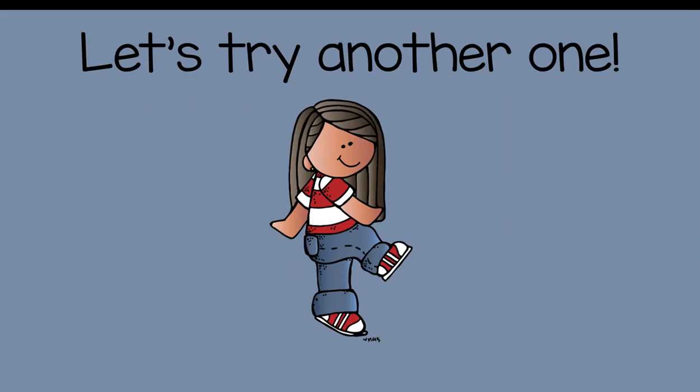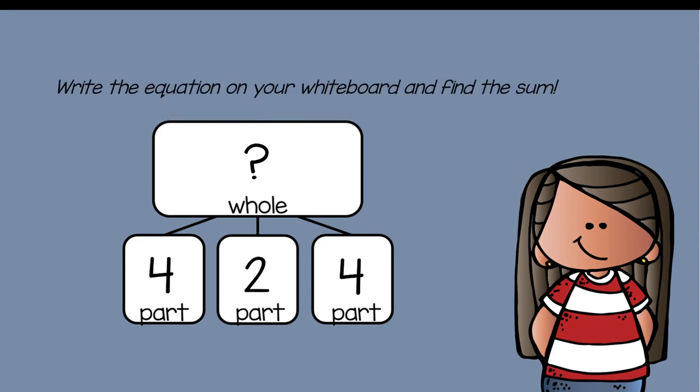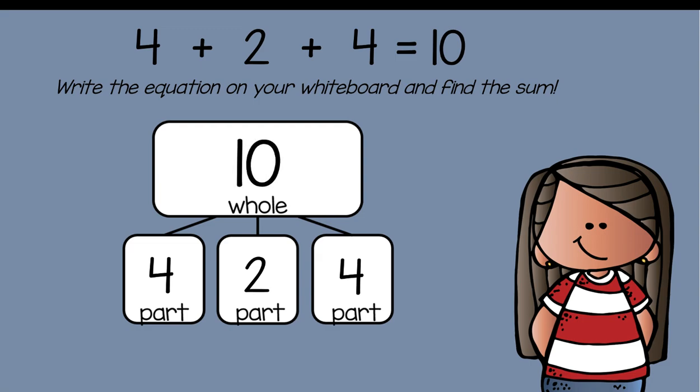Let's try another one. Erase your whiteboard. Write this number problem on your number bond mat, write the equation on your whiteboard, and find the sum: four plus two plus four equals what? First grade friends, pause the video, solve the equation, and then come back to see if you got the right answer. You should have gotten ten — the answer is ten, your whole is ten.